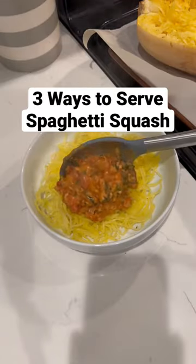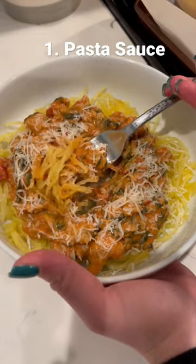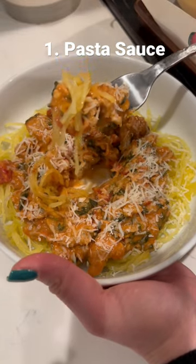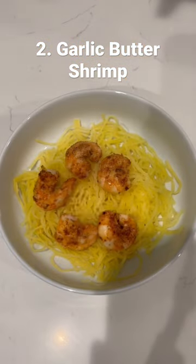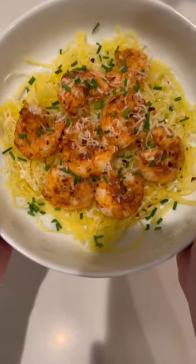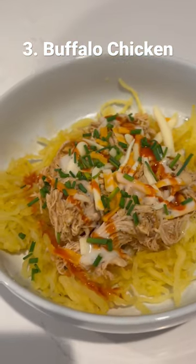If you have a whole bunch of spaghetti squash, here are three ideas on how you can serve it. Coming in number one is a pasta sauce — this is a chicken sausage vodka sauce with spinach. Coming in at number two is a super simple lemon garlic butter shrimp with some shredded parmesan cheese. And coming in third is a shredded buffalo chicken made in the crock pot.